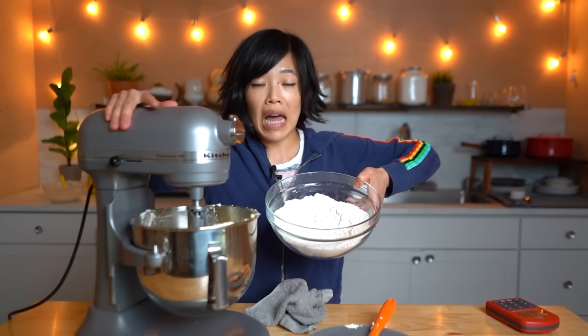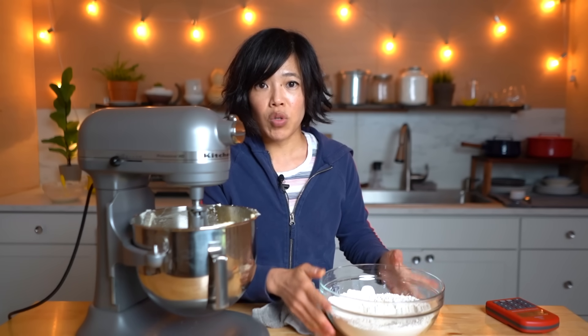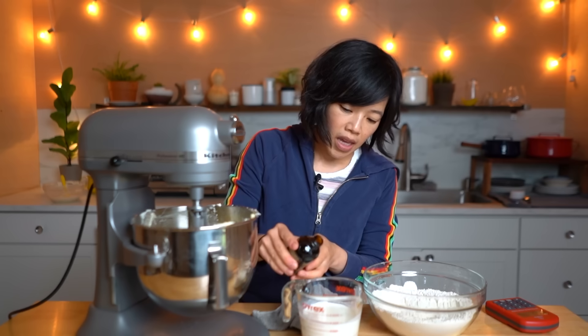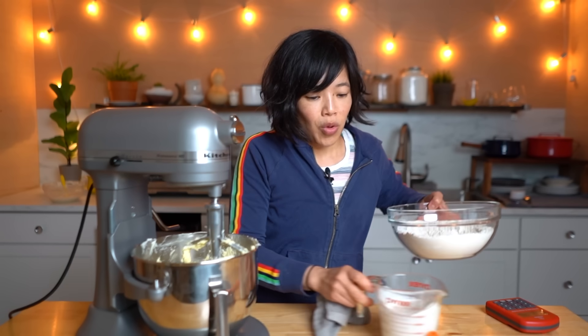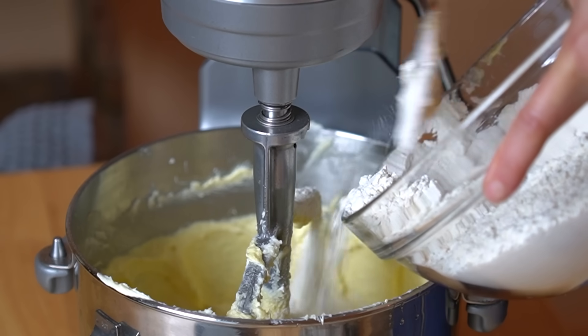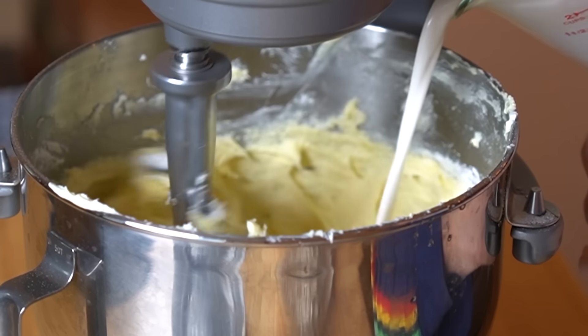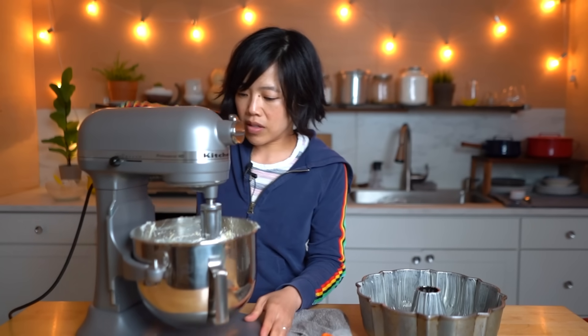I'm going to add our flour, which also has a teaspoon of baking powder and a little bit of salt in it. We're going to alternate between the flour and our milk — actually, I'm using light cream instead of milk. And two good bloops of vanilla. We're going to add the flour in three batches, alternating with the cream. When adding flour, go slowly so that it doesn't explode everywhere. Alrighty, I'm back with the prepared pan and our batter is complete.